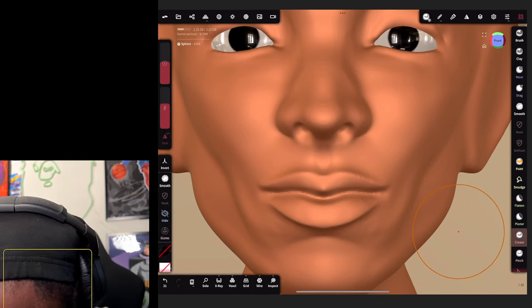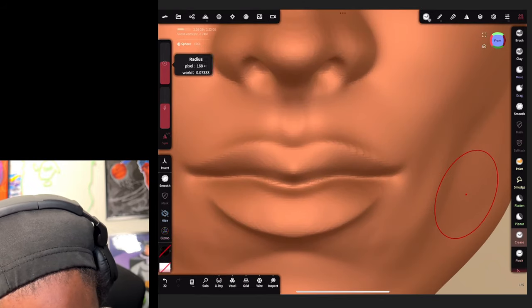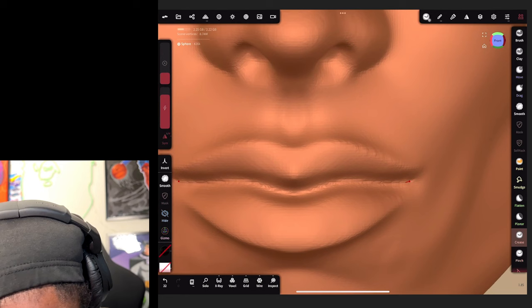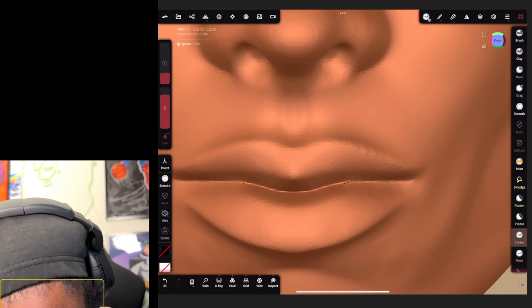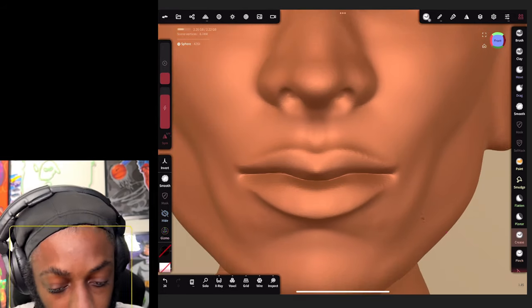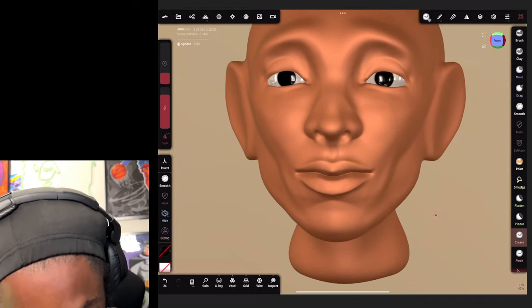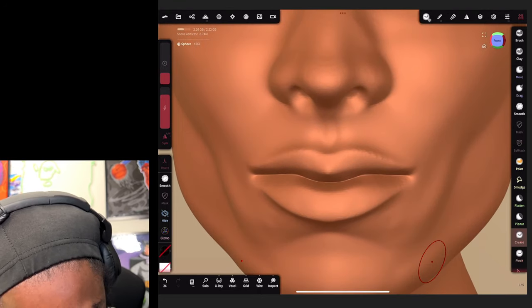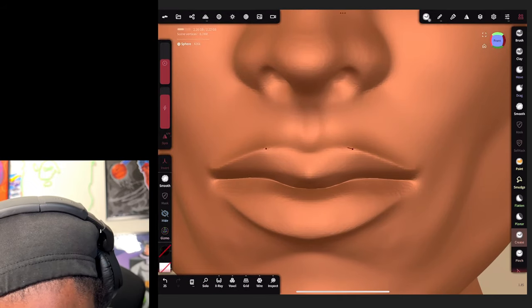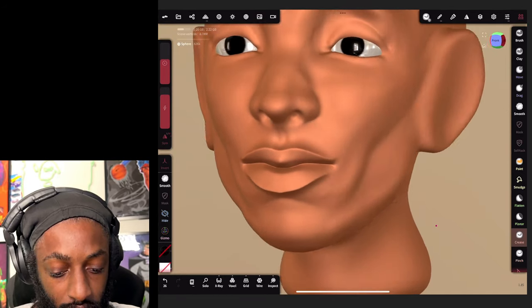Now let's go to crease. Put that crease back, make the brush smaller, and bring the intensity up so we get a sharper line in our crease. For the outer crease, make the brush bigger because we're trying to bring that detail on the lips back. Like that - boom.